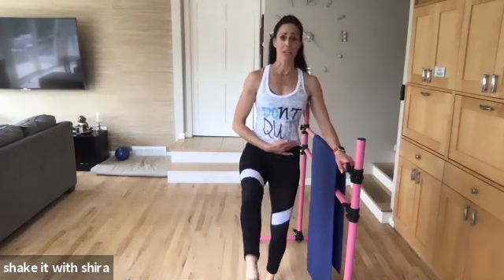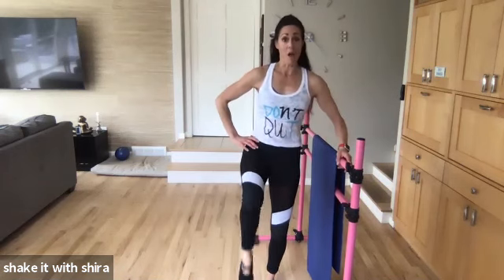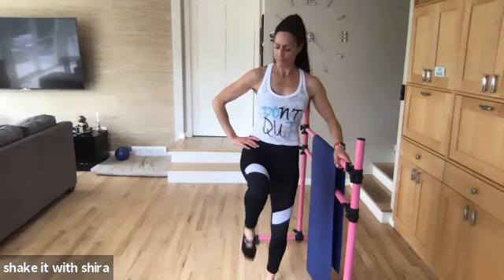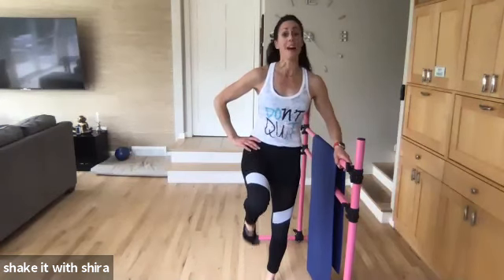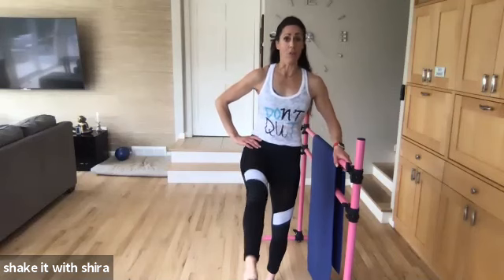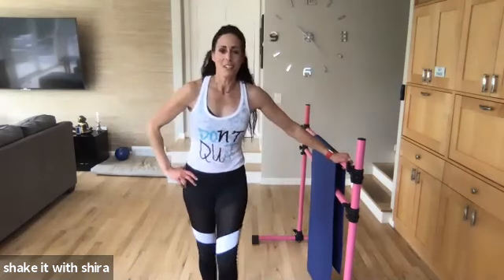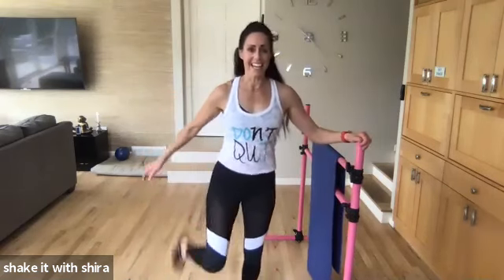Yes. Standing leg is soft. Hips are square. Come on. Let's go. Four. Three more. You got this. Come on. Hang tight. One. Hold. Pulse. Four. Three. Two. One. Great job, you guys. Switch that leg.